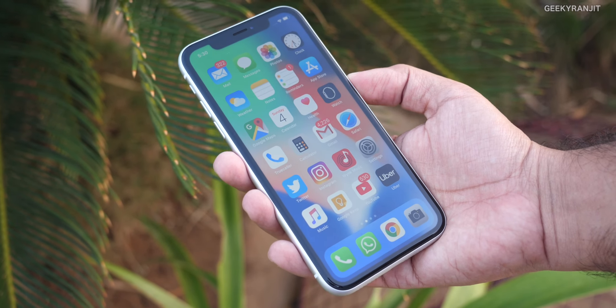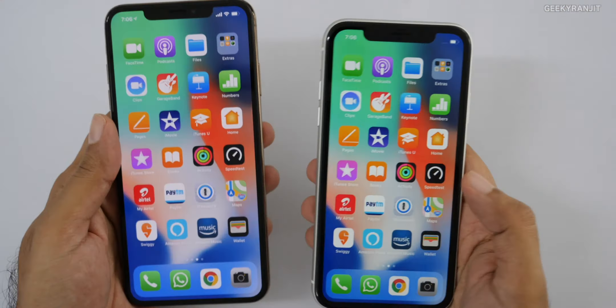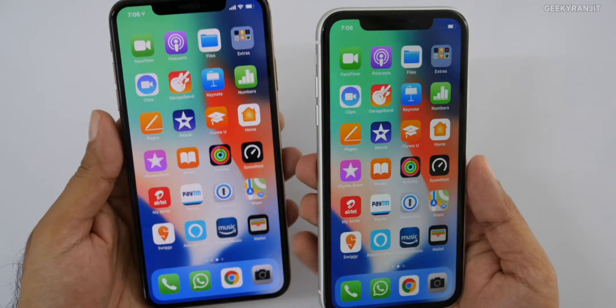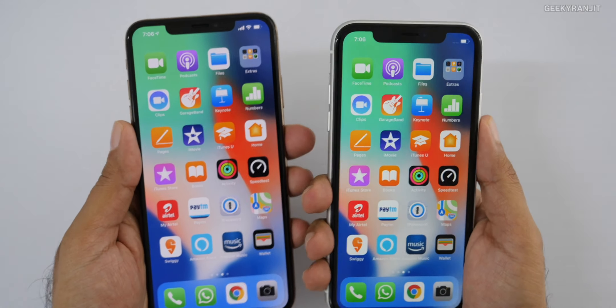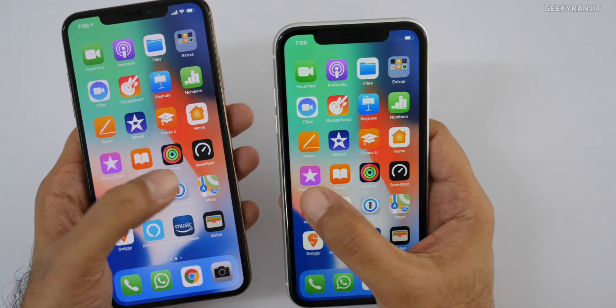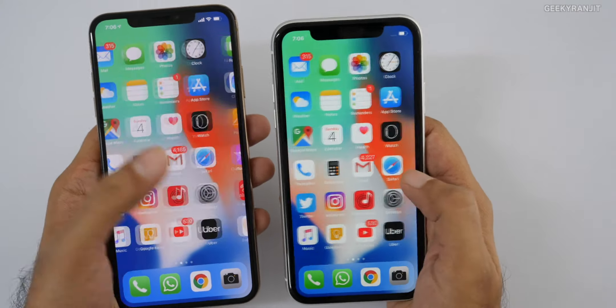You can use the XR with a single hand, which I can't say for the Max — that's definitely a two-handed device. It comes with an IPS LCD screen, not the AMOLED used on the XS and XS Max. In terms of resolution, the XS Max has a higher resolution screen, but side by side I feel the screen quality on the XR is also not bad at all, and it gets very bright in outdoor sunlight with no issues.